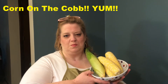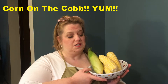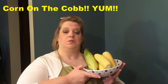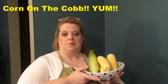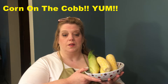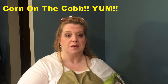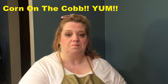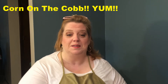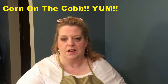Hey you guys, it's Lisa from Lisa's Halls! Today, as you can see, I'm holding a bowl full of corn. I thought I would do a little cooking segment - very simple, quick and easy - on how to make corn on the cob. I have ruined many batches of corn on the cob in my time, so I just googled it and found out how to make it properly, with a little twist of my own.